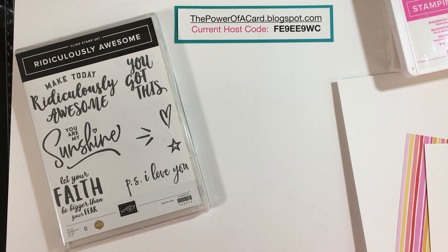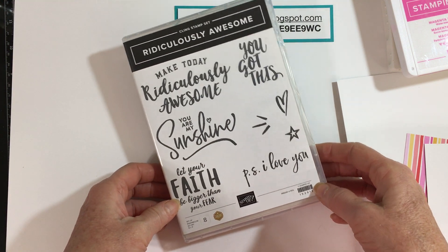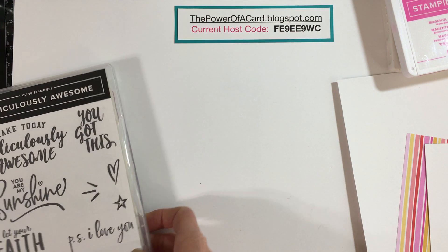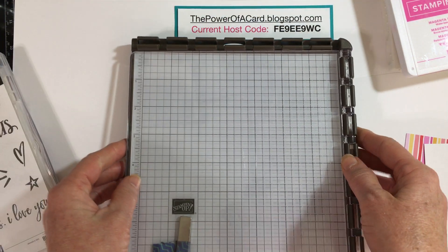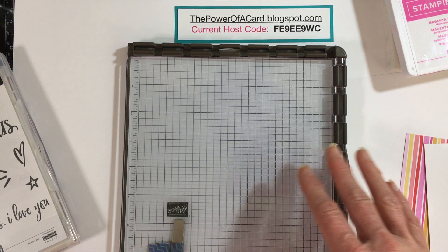Hi, I'm Karen Slewinski, an independent Stampin' Up demonstrator from Northeast Ohio. Today I'm going to be making a card featuring the Ridiculously Awesome stamp set and one of my favorite tools from Stampin' Up — it's a stamp positioning tool called the Stamparatus.